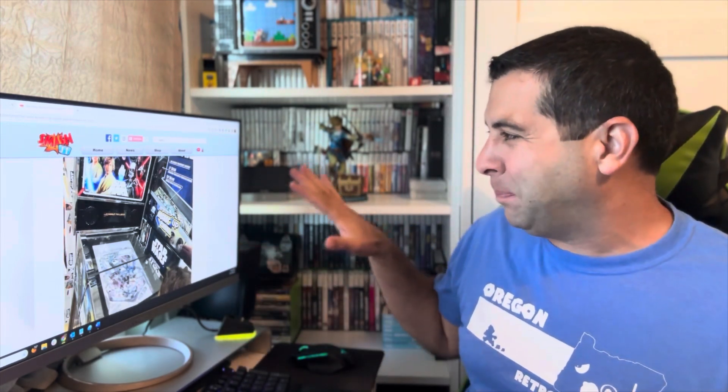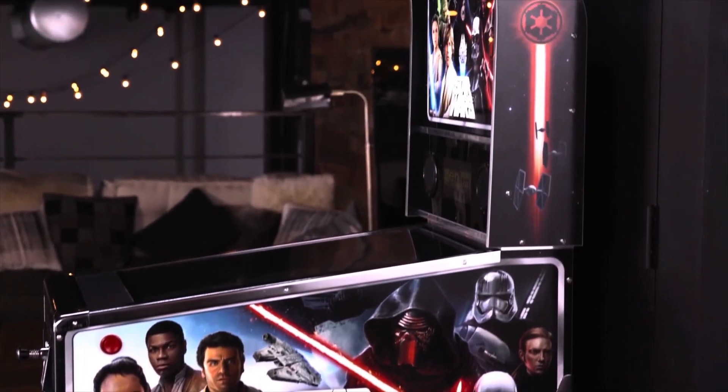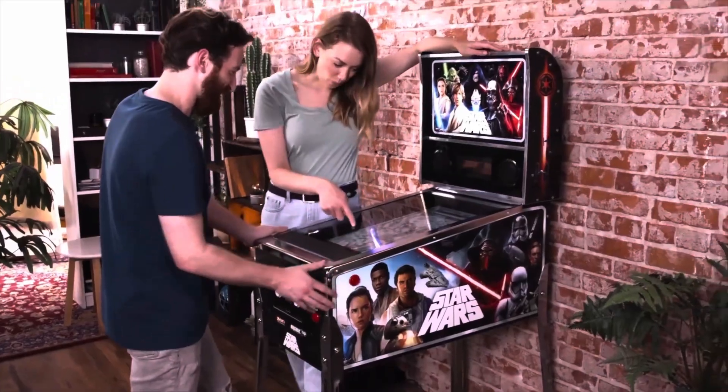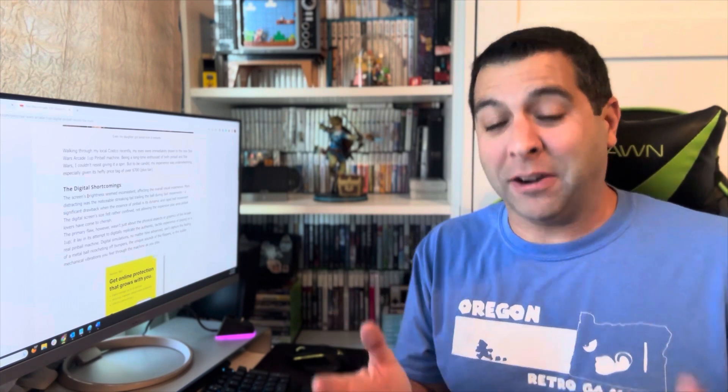Again, maybe the ball trail is something you can turn off in the settings — this is legitimately just my initial impressions of the demo unit, not a full-on review. I only played one of the boards; there are supposedly 10 boards on this thing. This seems like one of those ideas that was better in theory than in reality. Digital simulations, no matter how advanced, can't capture the feeling of a metal ball ricocheting off bumpers, the unique sounds of the flippers, or the subtle mechanical vibrations you feel through the machine as you play.